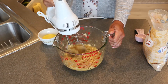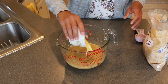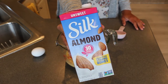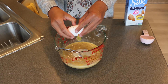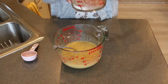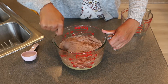I decided to use a hand mixer just to make sure it's nice and combined, but you certainly don't have to. Before getting started, I went ahead and melted four tablespoons of light butter — you don't want to add it when it's hot. Next, add a quarter cup of unsweetened almond milk and then just one egg. Give that a good stir, then bring back the bowl with the dry ingredients and fold that in.